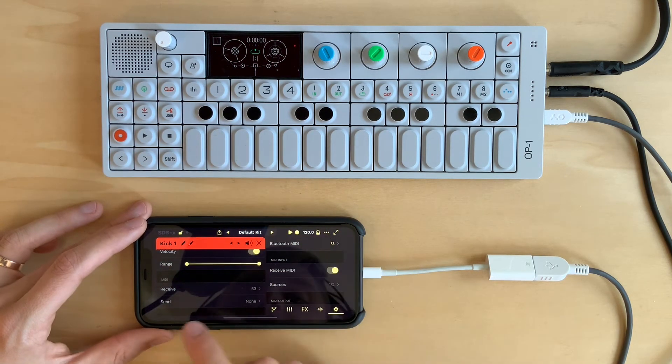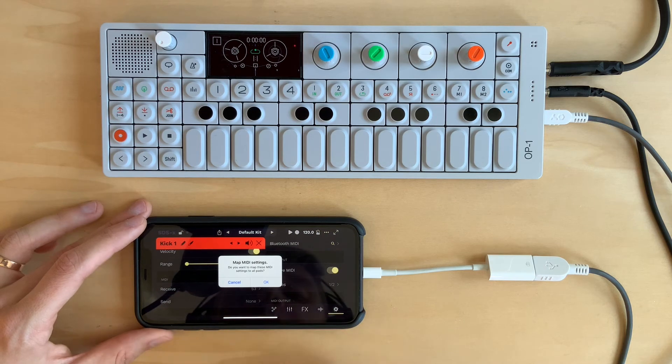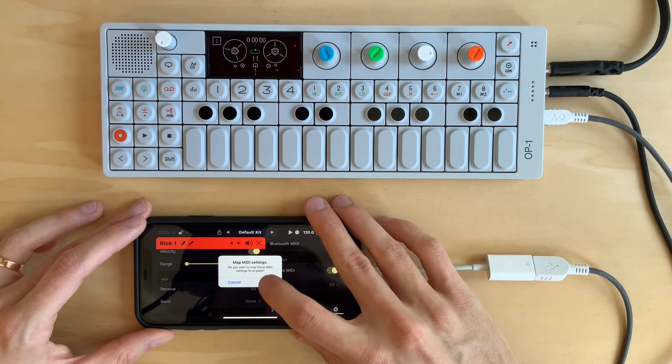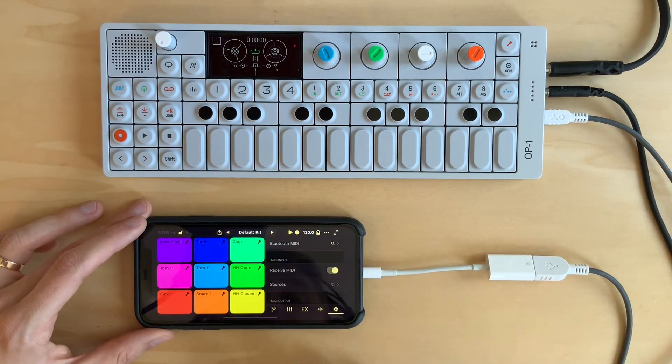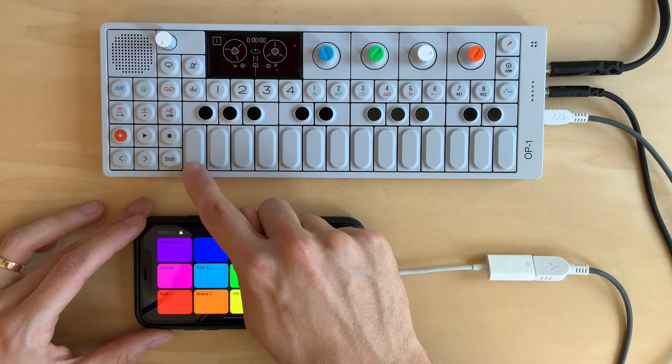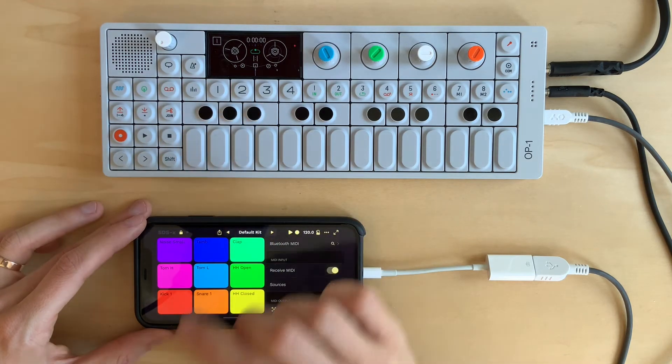It might be kind of a pain to go through and manually adjust all the other pads. So what I'm going to do is long press, and I get the option to map the MIDI settings. What that's going to do is map the MIDI notes chromatically up through the pads. Let's hit OK. Let's exit out and lock up our pads. Now if everything worked correctly, we should see that this note triggers the lowest pad, and these notes trigger the higher pads.